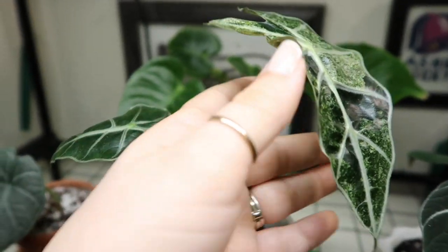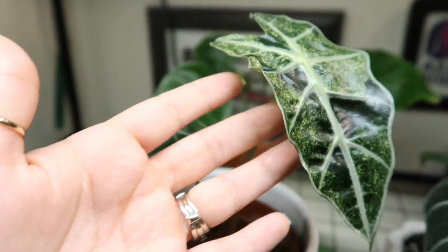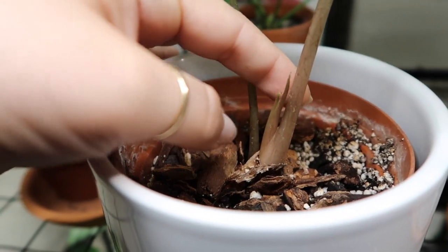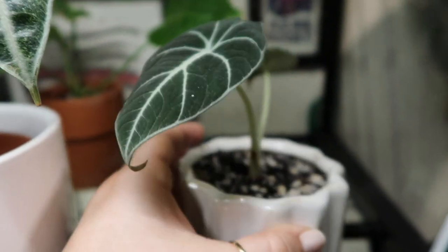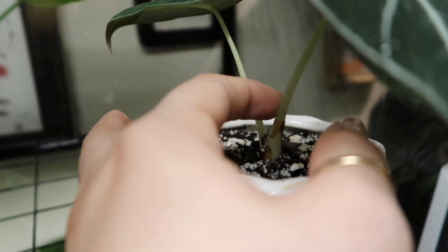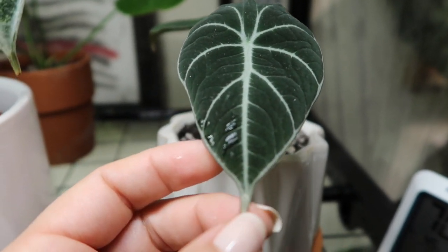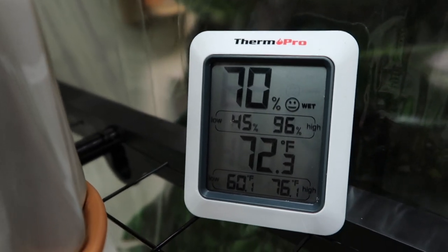And this is my Variegated Alocasia Poly, which I got from Plants and Pamperin — such a cute guy, I love him. He has some new growth happening — there are two little nubs coming up and I don't know if that's two leaves or what, but I'm pretty excited. And then over here is my little baby Black Velvet. Has two little leaves, so cute. There is some new growth coming up right behind this leaf — he's just so beautiful and he's definitely loving this greenhouse. Since I opened it, it already went down to 70 and we started out at 95, 96. But 70 still is great.